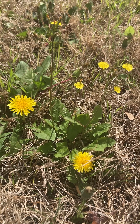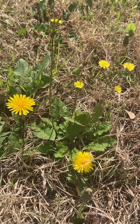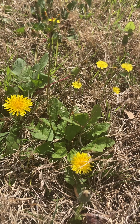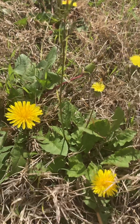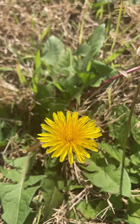Hello, music lover. Thank you for watching Love of Music. I would like to tell you about dandelion — how to make a puff ball. You see the dandelion is blooming like that.